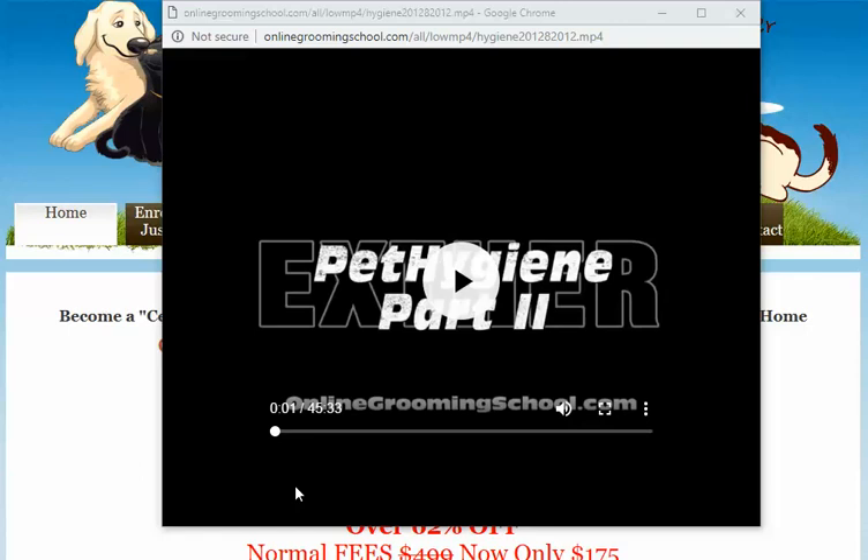Hello folks and welcome to OnlineGroomingSchool.com. Our topic for today is how to remove a tick from a dog. What I'm going to do is show you a quick video on it rather than just talk to you about it, and then I'll tell you where I got this video from.